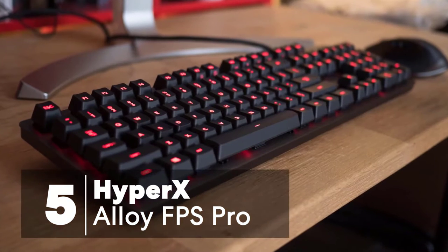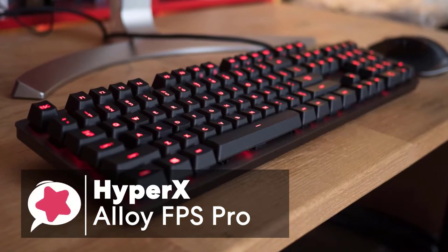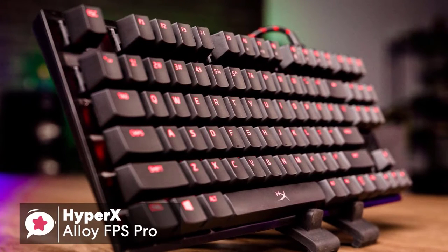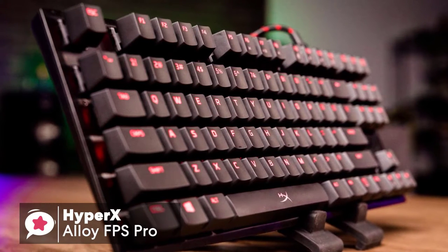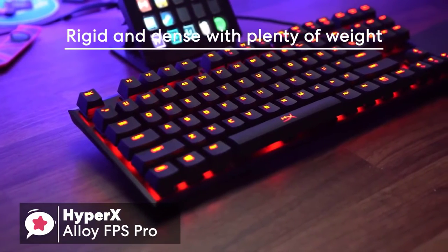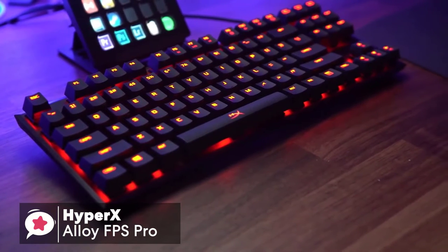At number 5 is the HyperX Alloy FPS Pro. The HyperX Alloy FPS Pro has an ultra-minimalistic compact design built on a solid steel frame. The resulting feel is rigid and dense with plenty of weight, at around 2 pounds, which is a fair amount for a keyboard this small.